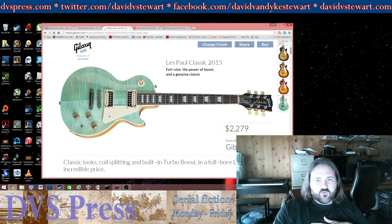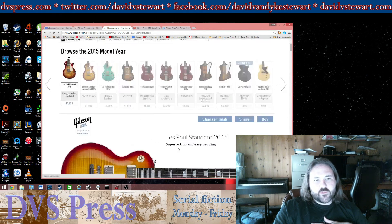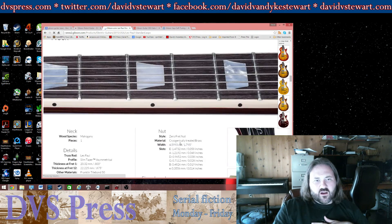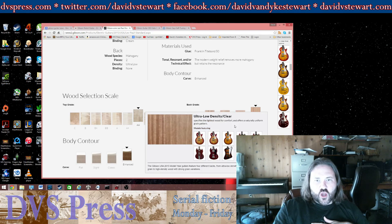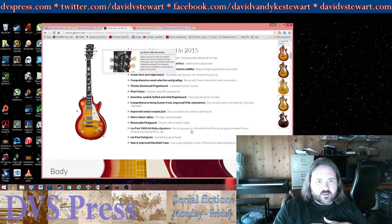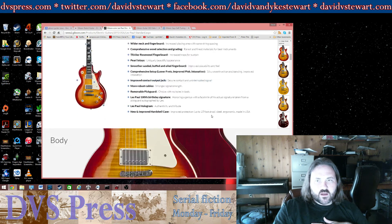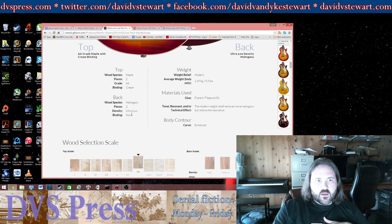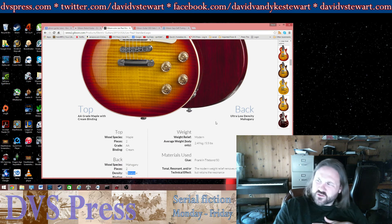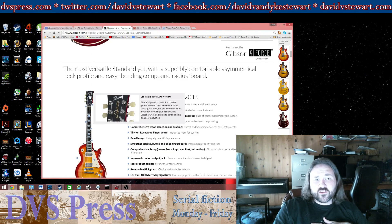Some of these other models are a little more affordable — $2,200 bucks, that's really not that bad a price. On the Les Paul Standard they are saying it's made of ultra-low-density mahogany. I don't necessarily want ultra-low-density mahogany — I don't care that much about the weight of the guitar, I care about its sound and durability. When I see low-density mahogany, I think of things snapping.